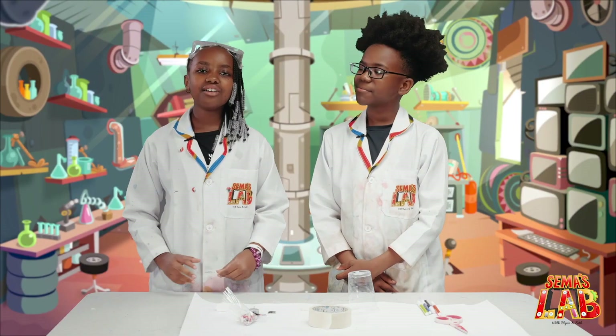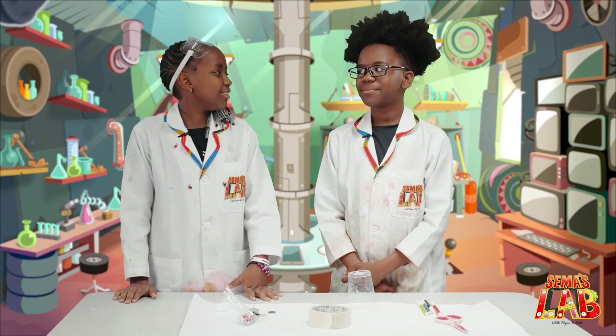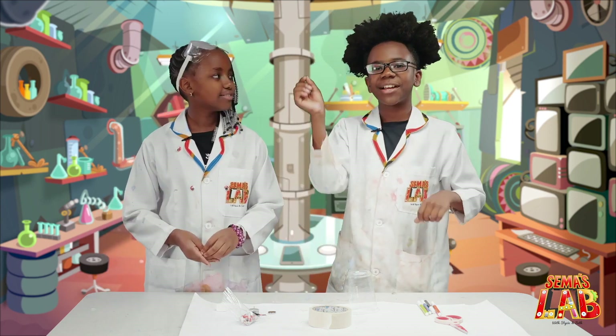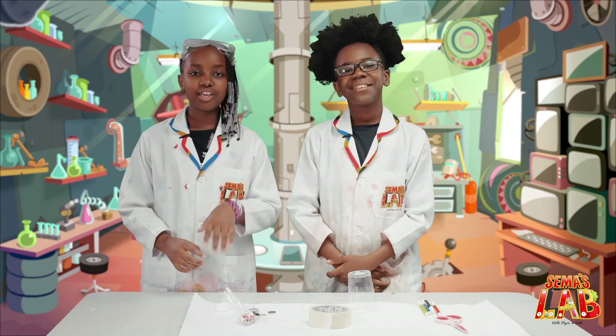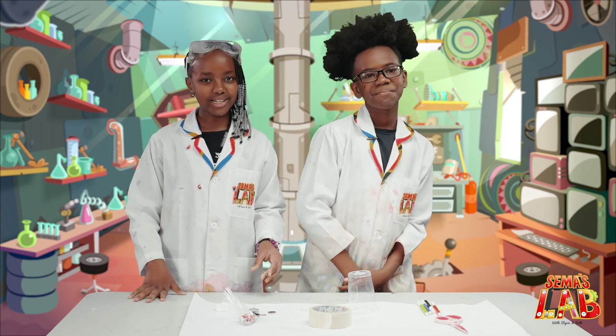Hey guys, I really love doodling because it's so much fun and you just do whatever you want. Seth, do you like it? Yeah, I love doodling. In the corner of the pages when I'm bored, I draw little suns with smiley faces and I love doing that. If you love doodling, then this is the episode for you because we're going to be making a doodlebot.